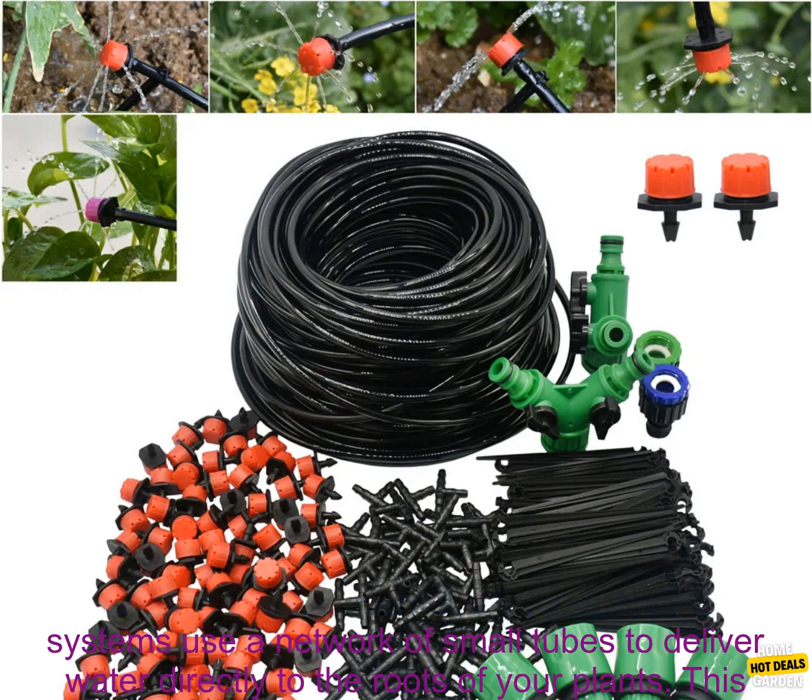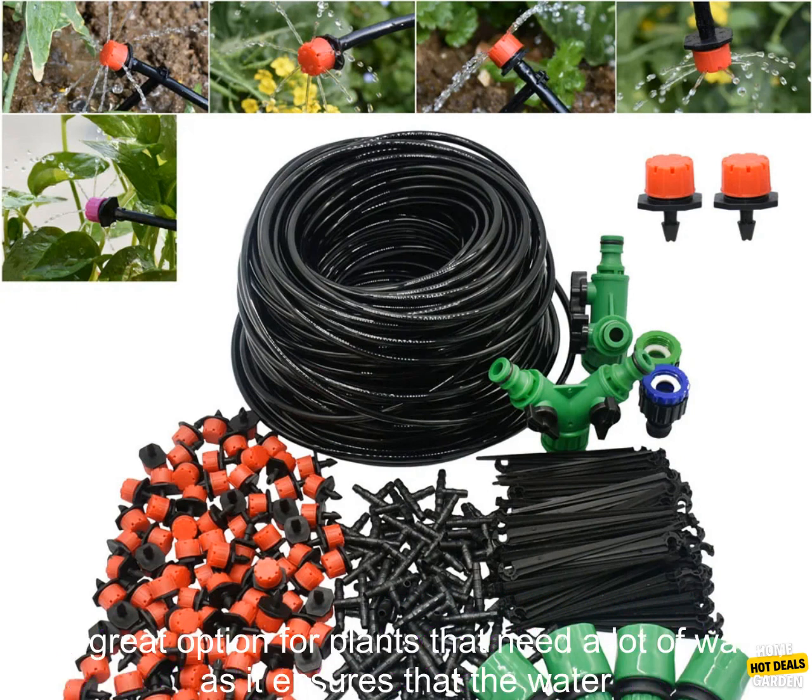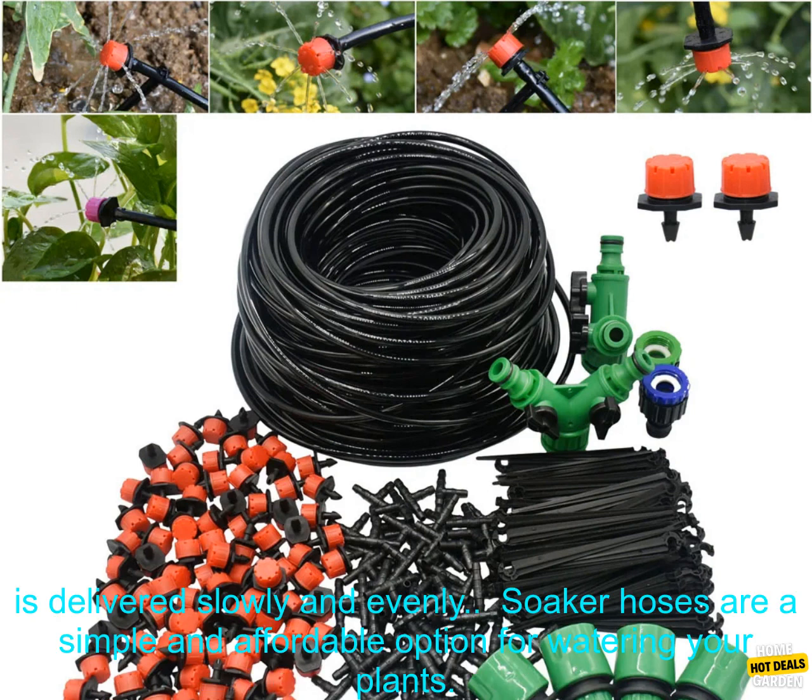Drip irrigation systems use a network of small tubes to deliver water directly to the roots of your plants. This is a great option for plants that need a lot of water, as it ensures that the water is delivered slowly and evenly.